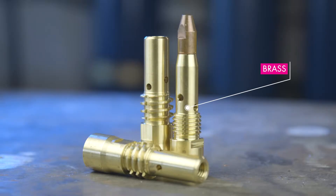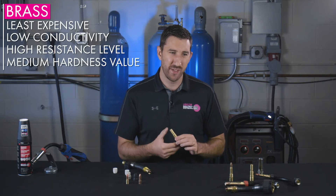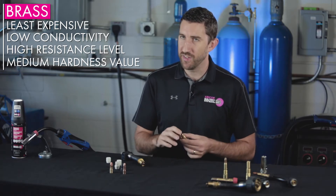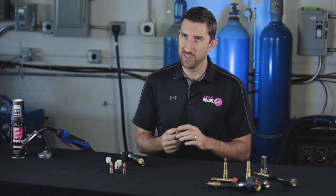With brass, you're going to get really an all-rounder — it has a medium level of hardness, a high amount of resistance, and a low amount of conductivity. It's good for reaming applications and things of that nature, and it's very budget-friendly for manufacturers.